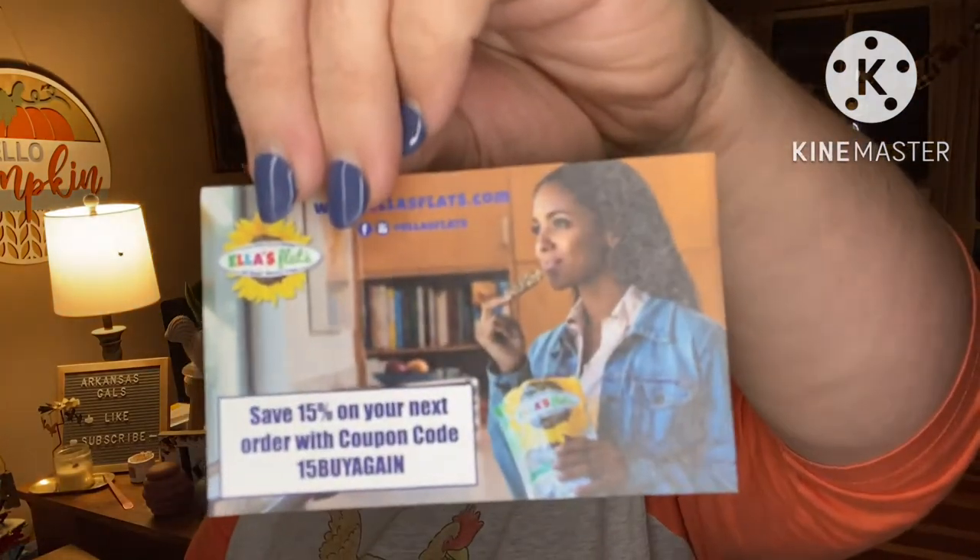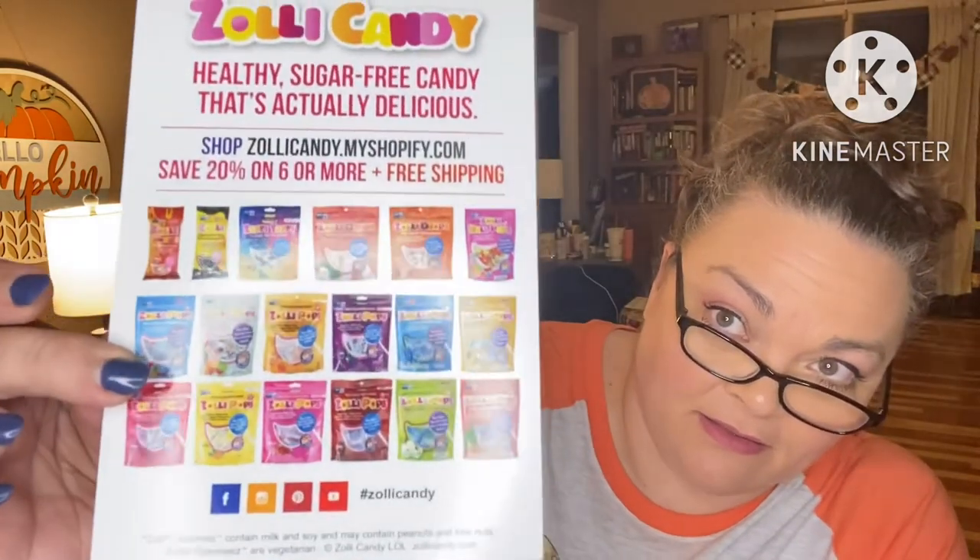There's usually some extra info and coupons in the box as well. There's 15% off for Ella's Flats if you use the code '15' — buy again! Zolli Candy is saying if you share a fair review they'll send you a ten-dollar gift card. There's also a dollar off coupon for Whole Foods Market, which is their partner — we don't have Whole Foods around here. Their products are described as: delicious, sugar-free, keto, diabetic-friendly, gluten-free, non-GMO, dairy-free, nut-free, wheat-free, fat-free, free from major allergens, low-calorie, vegan, vegetarian, natural colors, natural flavors, and good for your teeth.